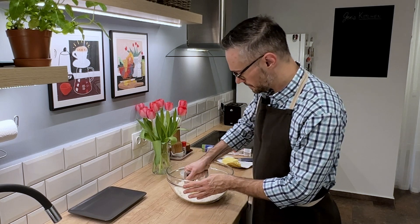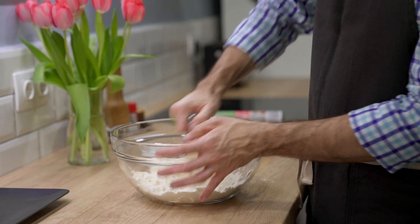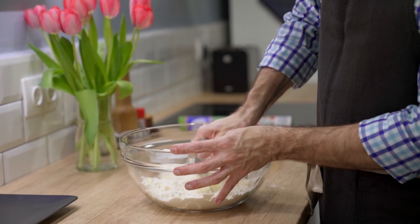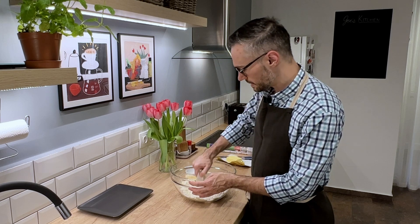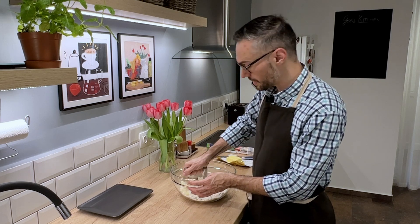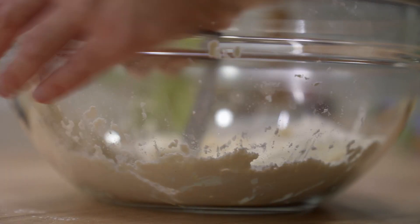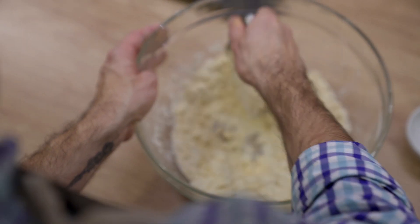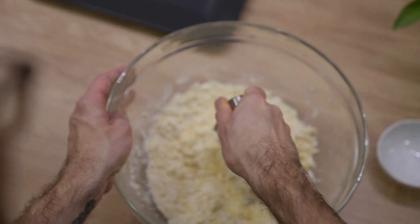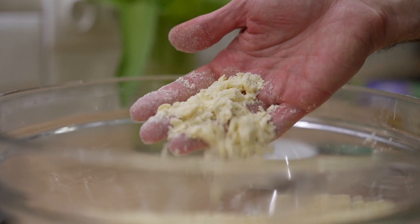I'm blending it all together and you can do this in a food processor too. You just want to make sure that you do it in little pulses so that you don't overwork the dough, but I prefer to do it with a pastry blender because I can see exactly what stage I'm at. This is exactly what you want — this kind of oatmeal-y texture.